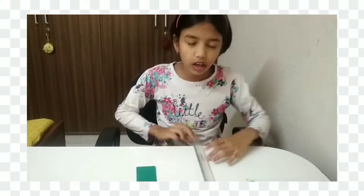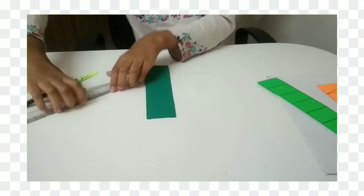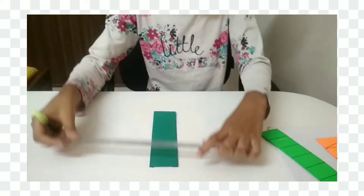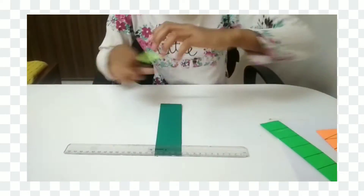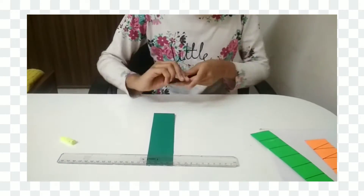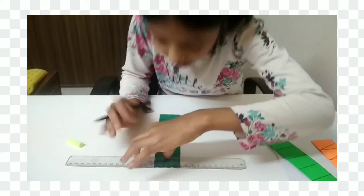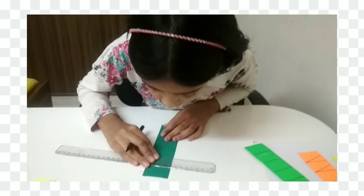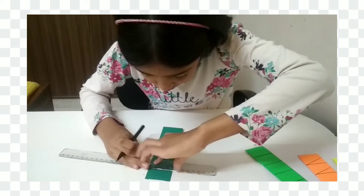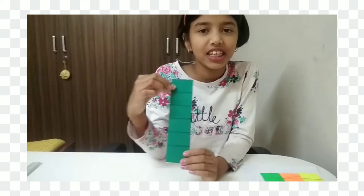Now I am going to take this strip and put it on the back side. Now I am going to cut it and line it. We have to make a hole. I have done these strips like this.